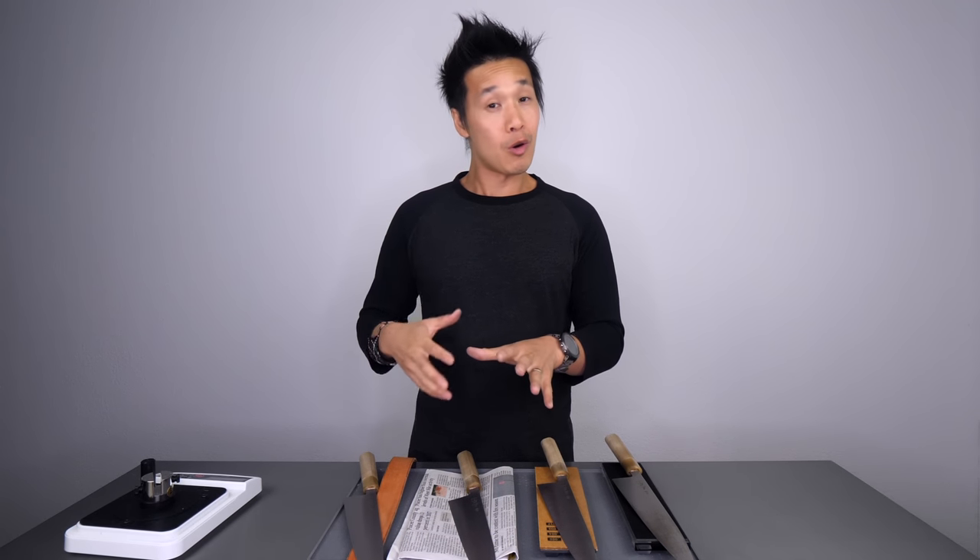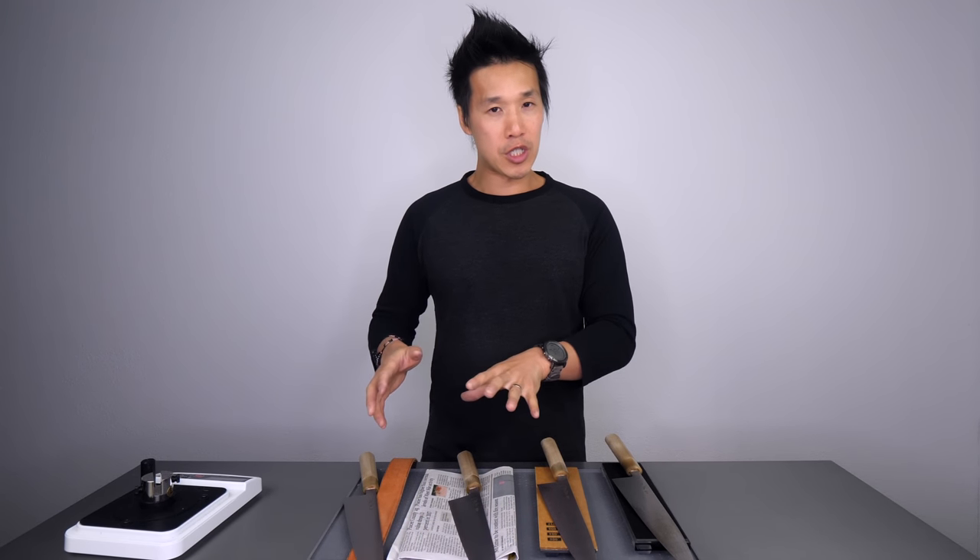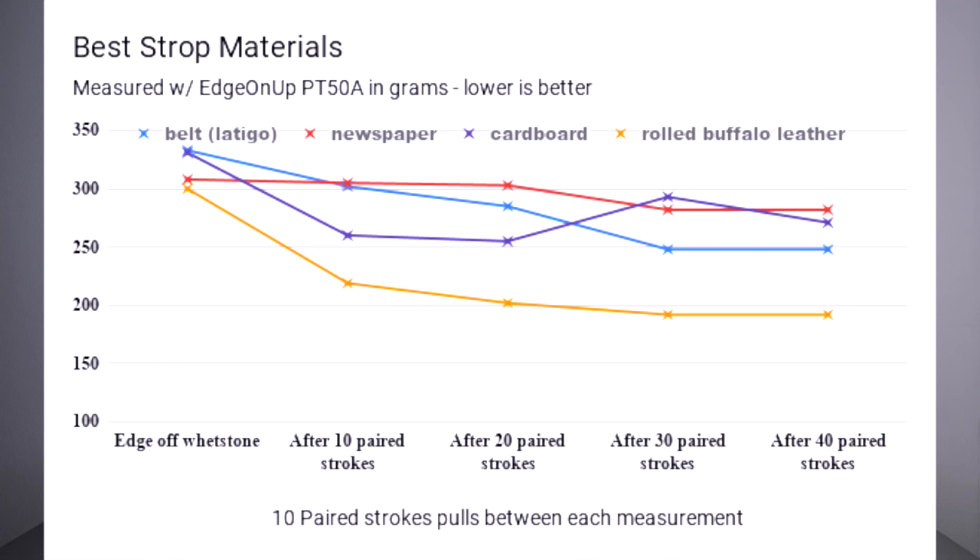I figured let's go to round two and see how the materials hold up over time. I did another 10 pairs of pulls on each knife for each material. The belt knife received a score of 285 — not too much of a change, a little less than 10%. The newspaper knife received a score of 303 — again, not holding very well in this test. The cardboard knife slowed down a little, scoring 255 — virtually unchanged from the first set. The rolled buffalo received a score of 202.